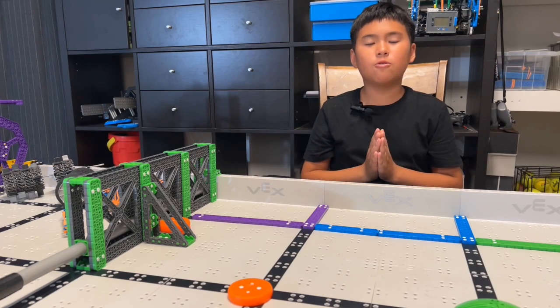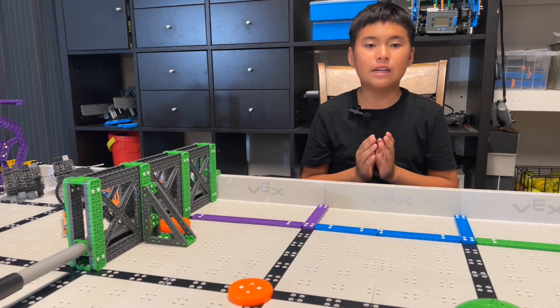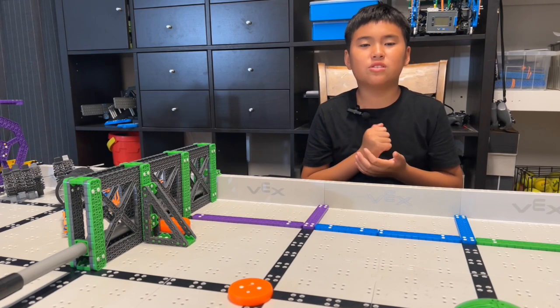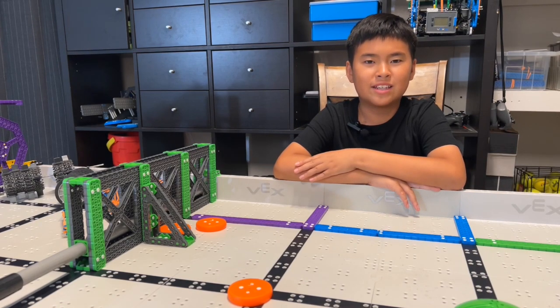This is how we build a robot. Sometimes you can calculate and measure before, but sometimes you can just try — trial and error — because you have the curiosity.